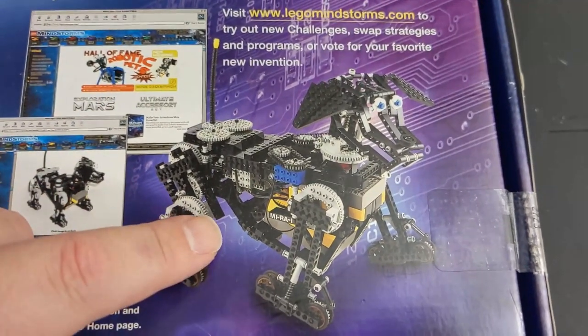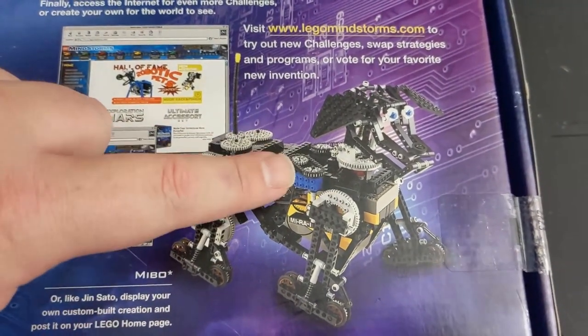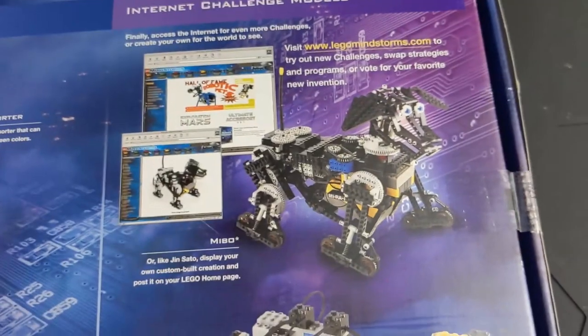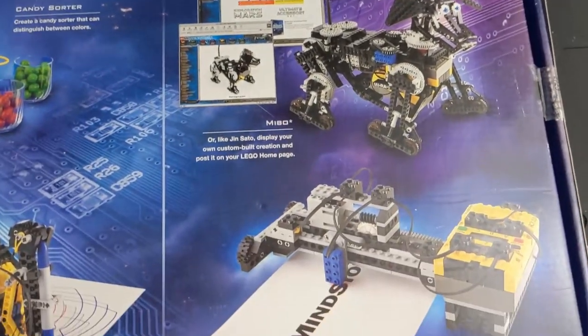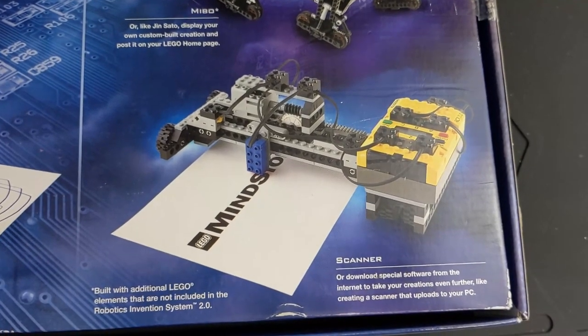It's got at least what looks like maybe just two RCXs. You've got a rotation sensor there, which is not included in this set. Very cool stuff — apparently a scanner too, though I don't know how well that would have worked.